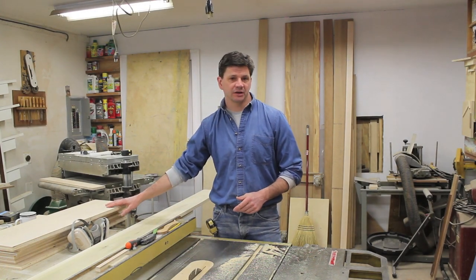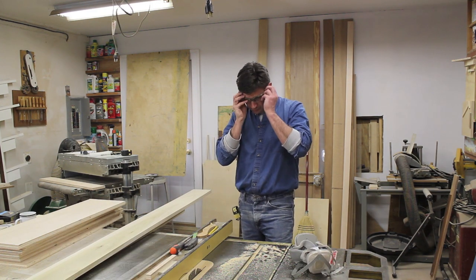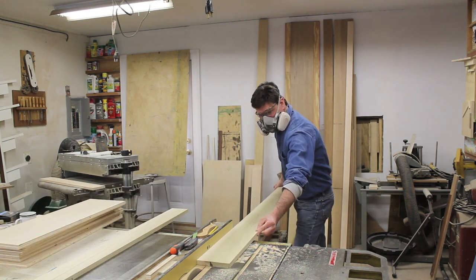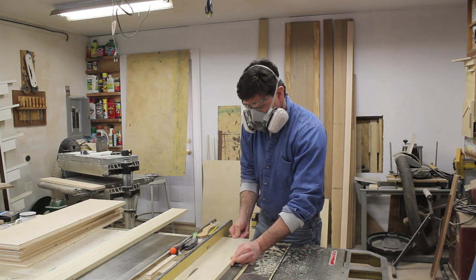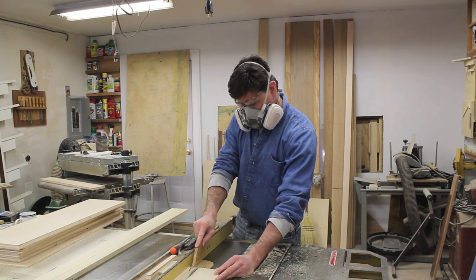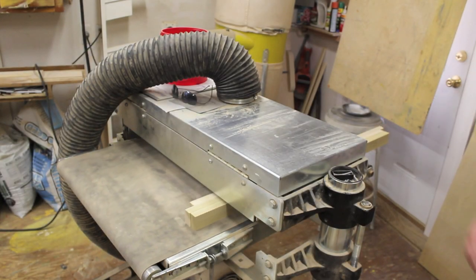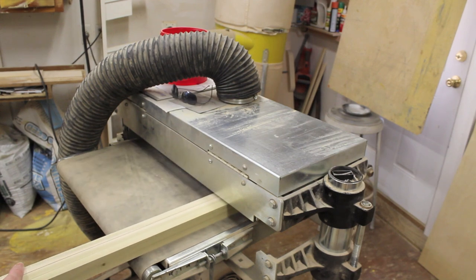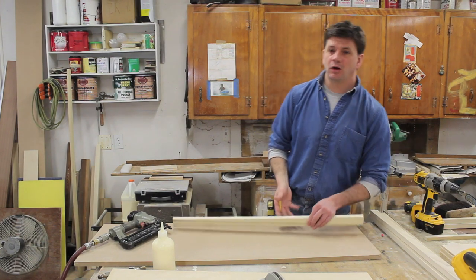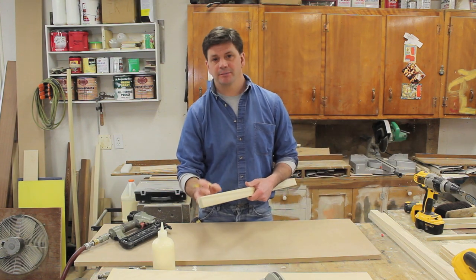Now that I've finished cutting my shelves to length and width, the next step is to rip strips of poplar at an inch and a half. I finished ripping all of my poplar on the table saw and ran it through my drum sander to remove any blade marks.